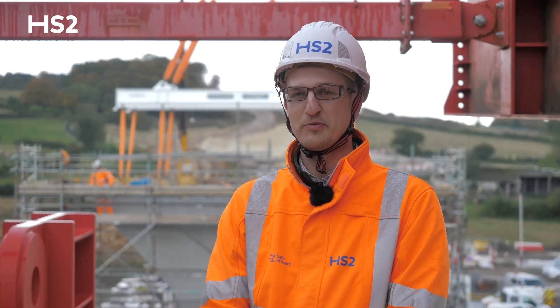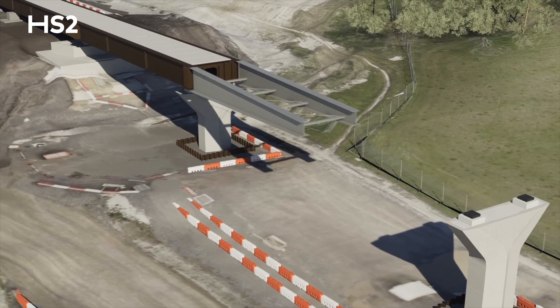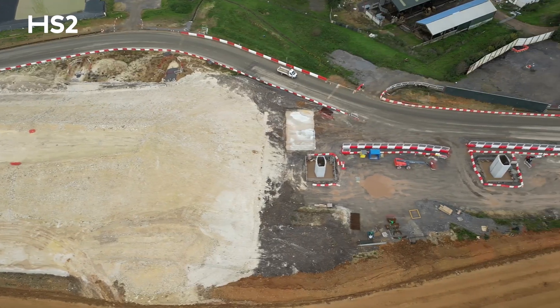Once the first two piers are complete, we'll be ready to launch the first 90 meters of deck. That will be pushed out, so the installation of the hammerhead is our next milestone towards achieving that first launch early in the new year.